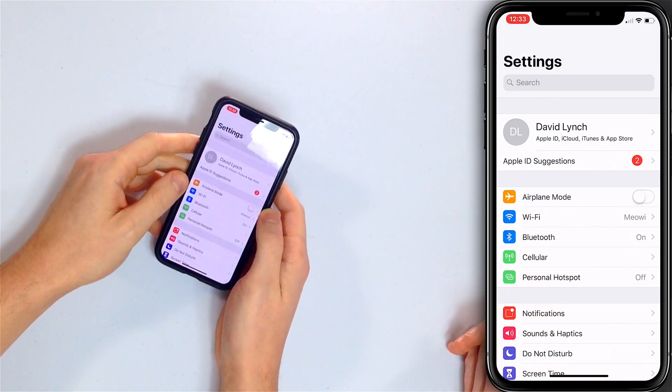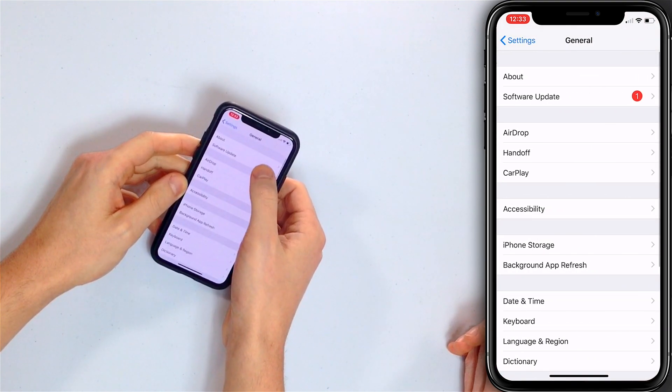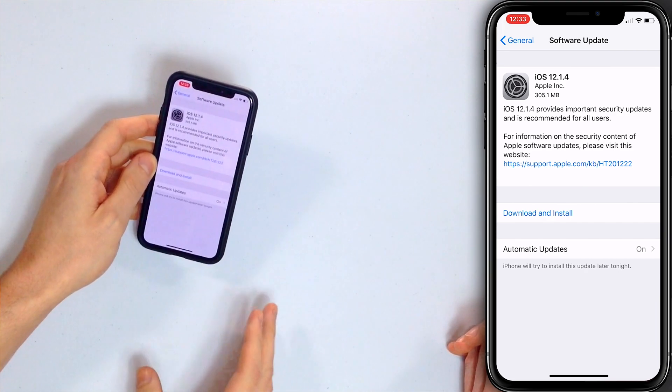The next step is an iOS update, which is sort of the extension of the software troubleshooting process. A lot of the time an iOS update will fix problems with software, and this could be one of them. Open the Settings app, scroll down and tap General, then tap Software Update. If there's an update available, tap Download and Install. You need at least 50% battery life to do an update, so just be aware of that.